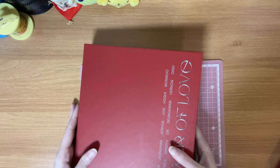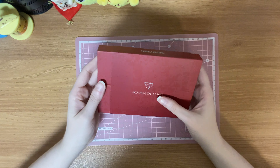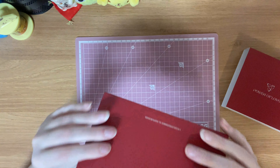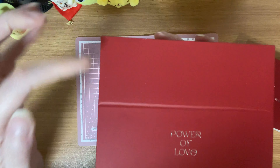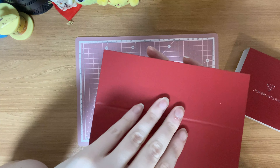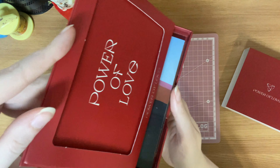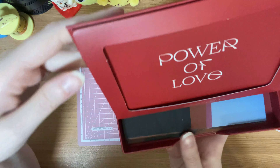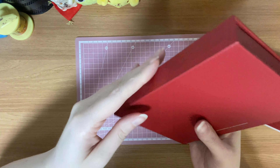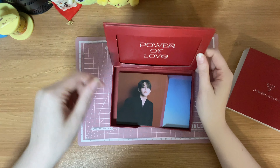Alright, let's move on. So this is the postcard set and it comes with a stand. I'm not really sure how it works — there's like a groove, but it's not really finished on this side. It is intentional — you can prop it up like that. On the top it says Power of Love. Let's take a look at the postcards.